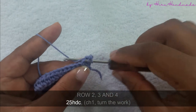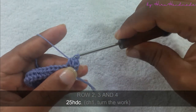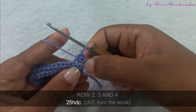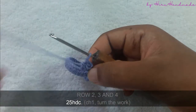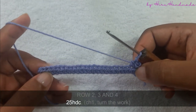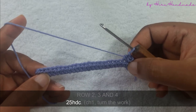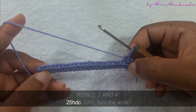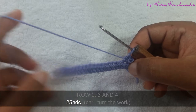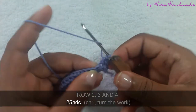Again, yarn over and insert the hook into the next stitch, yarn over and pull through all three. Now we have completed two half double crochets on the second row. You need to continue until the end of this row, then chain one and turn the work to start the next row. Like that, we need to complete three half double crochet rows — so complete another three rows of twenty-five half double crochets and meet me back.